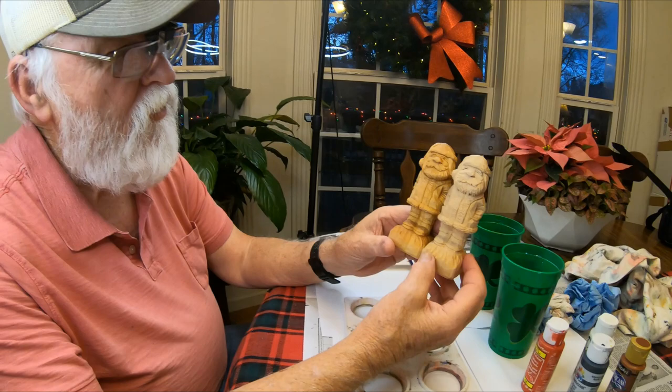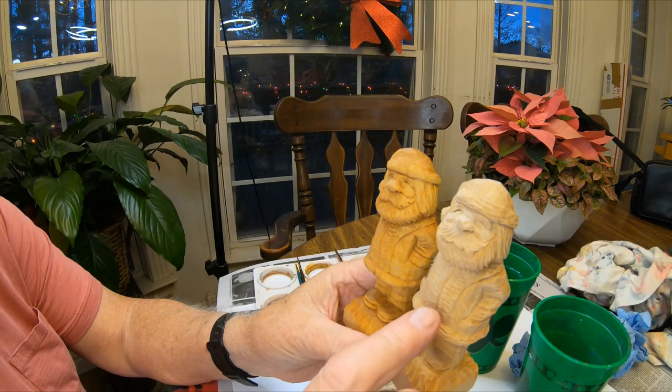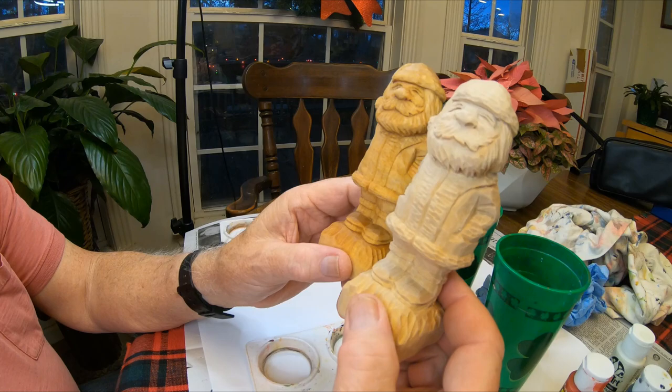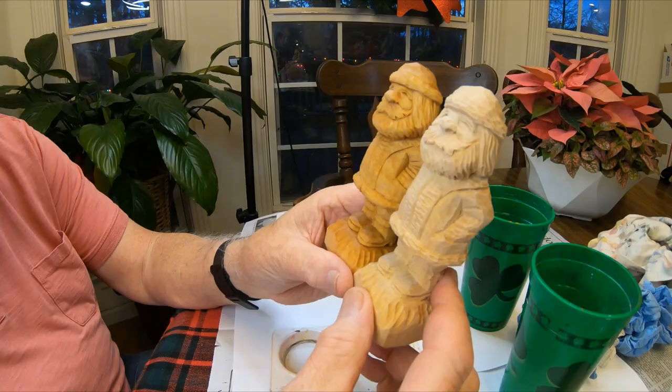We're back and we're fixing to paint this little Santa. This is the unfinished one, and this is the one I actually carved on the video, but I carved this separate one. He's already been sealed in linseed oil, and I let the linseed oil dry for about a week — I let it dry a considerable amount of time.